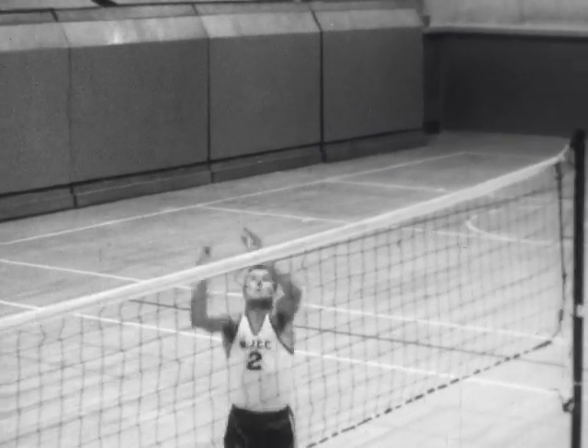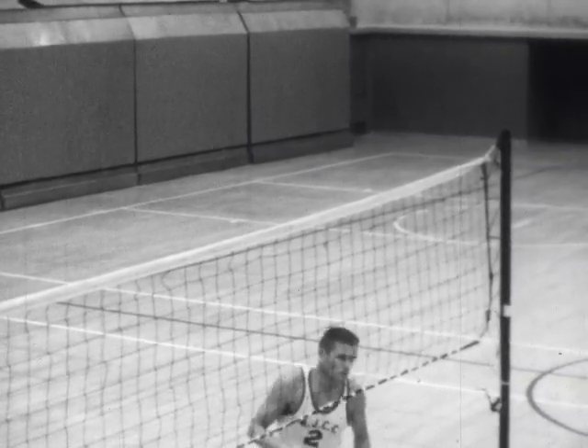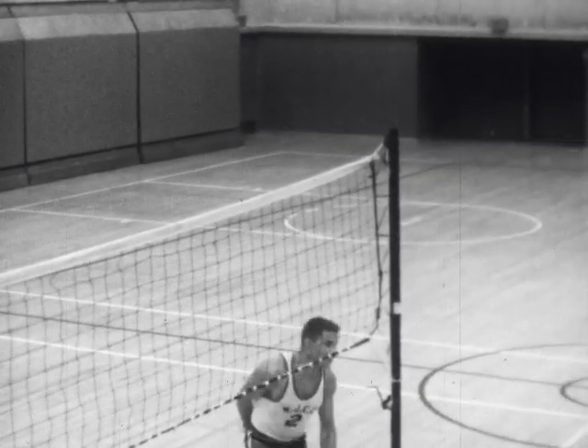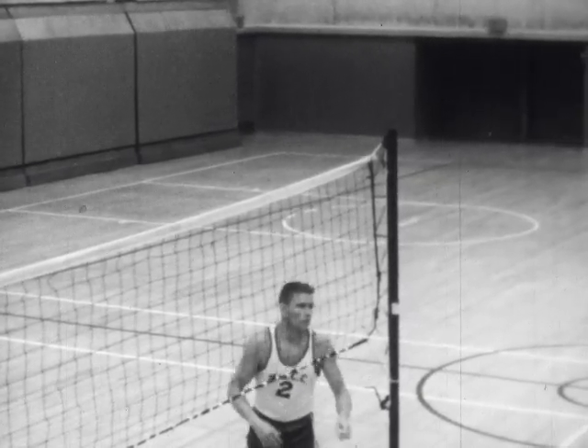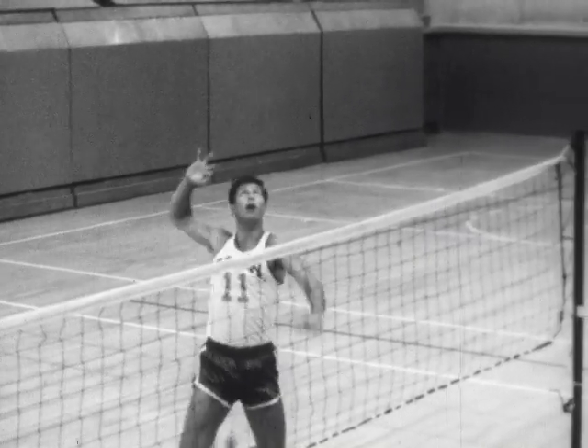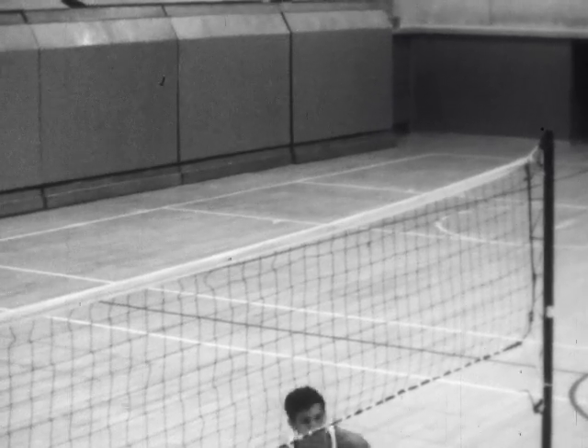This is the onhand spike. The spiker hits the ball above the net and in front of the body so it follows a downward flight. Notice how the spiker's hand is cocked behind his head before he spikes the ball. A whip-like arm swing is used.